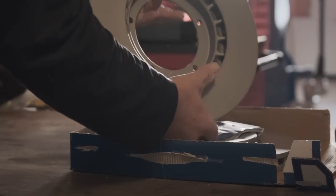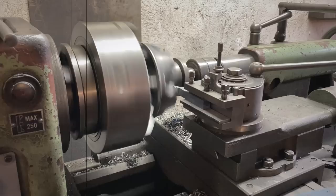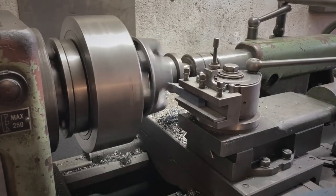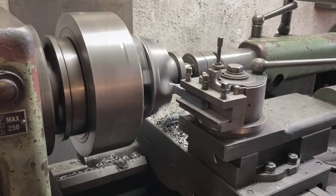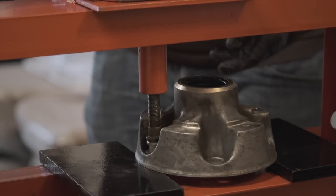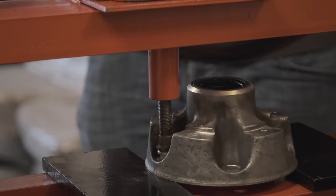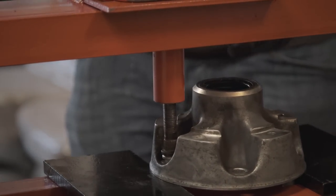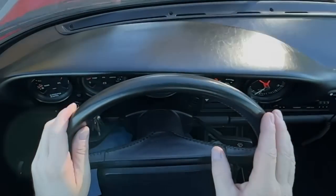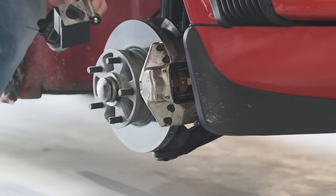I had changed the discs in the first place, but used no-name aftermarket ones, so I had bought another set, this time from Arte. At the same time I had put the wheel carriers on the lathe, as I thought I might have used too much force on them while pressing the new wheel bolts in. After that the situation had improved. The overall braking behavior had come closer to normal, but the more I used the car, the clearer it became that my countermeasures hadn't gone to the very root of the problem.